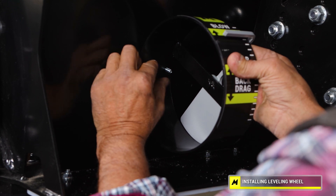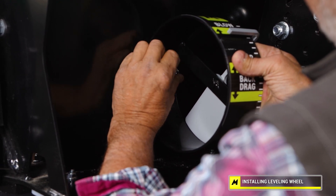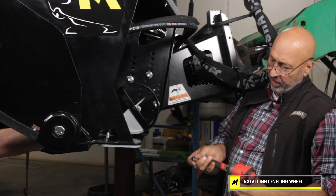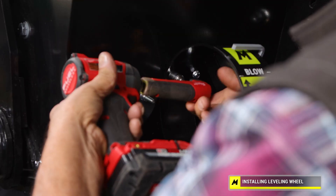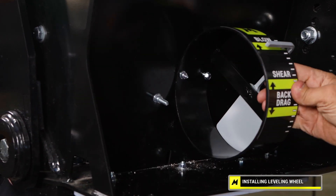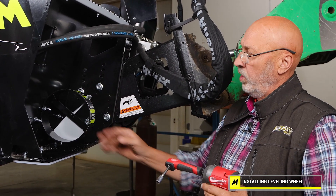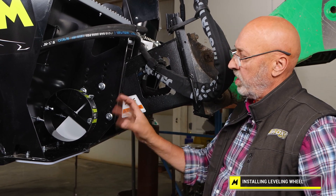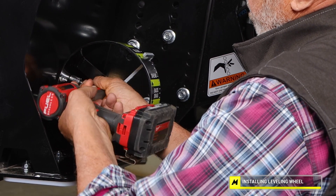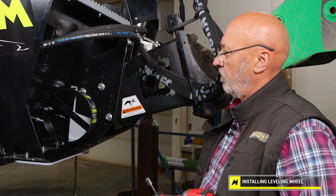Start putting the nuts on. I'm going to take my 90 degree wrench — you could use an open end or a socket or whatever. Tighten the leveling wheel up, and once you've tightened one fastener, step back and see that the leveling wheel is level. I drilled one size over a quarter inch to make sure that everything lined up. It looks level, so I'm having Noah hold the other side. Tighten it up, check that the pendulum swings freely, and you're ready to go.